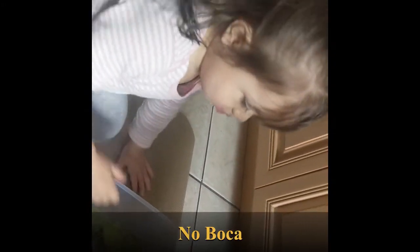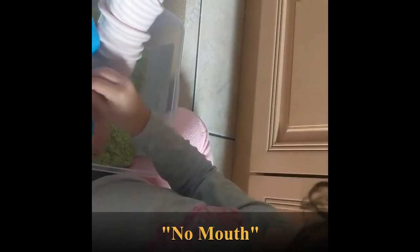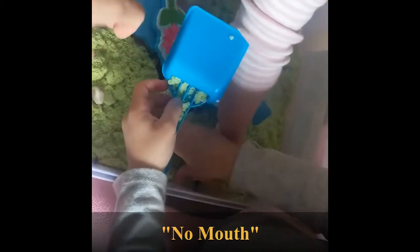Yes! Let's go sit — I'm sitting with you guys. Let's go play. Remember — what do you remember, Versailles? No boca means no mouth. You can play with the sand. It's supposed to be like a little garden.